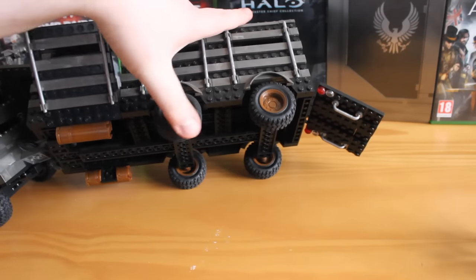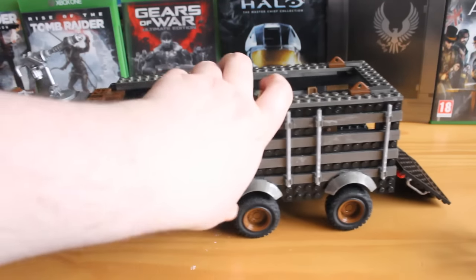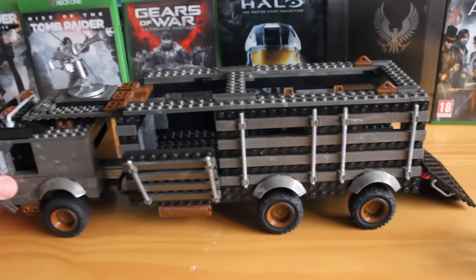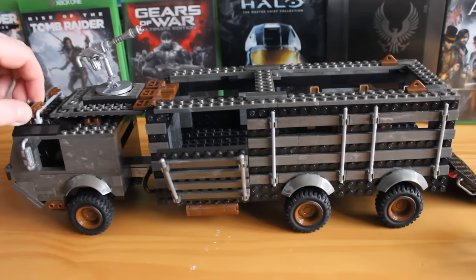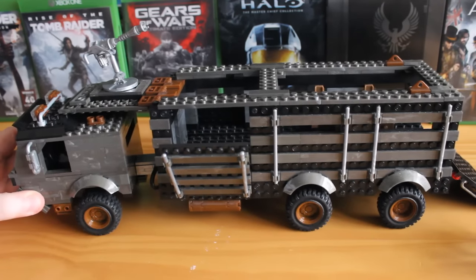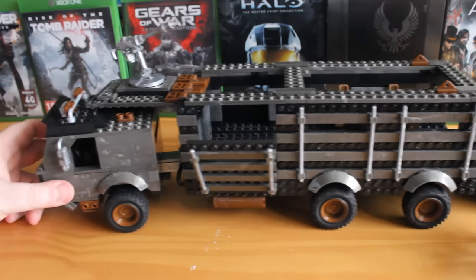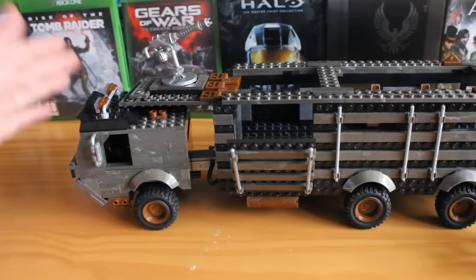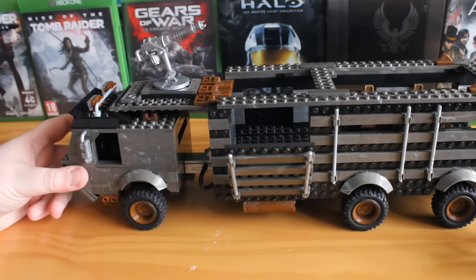Looking around the side, you've got little windows you can see through and the under chassis with little fuel tanks and what not — it's a really highly detailed, sturdy build. It fits great with any Halo dioramas or Call of Duty sets. So even if you're not a fan of the Terminator line yourself, it's great to pick up just for a civilian or military-style truck. The angles on the front definitely give it a Halo Reach kind of vibe — it's a really great looking set.